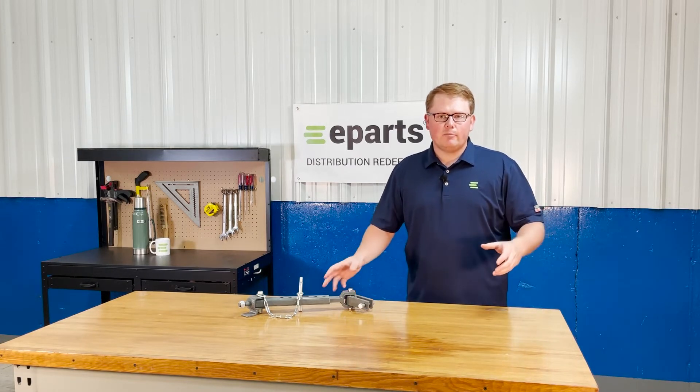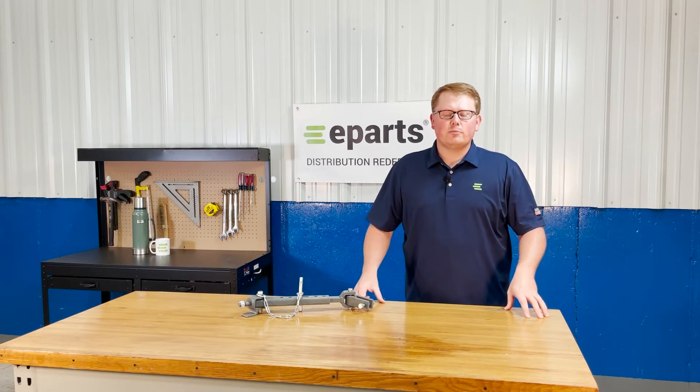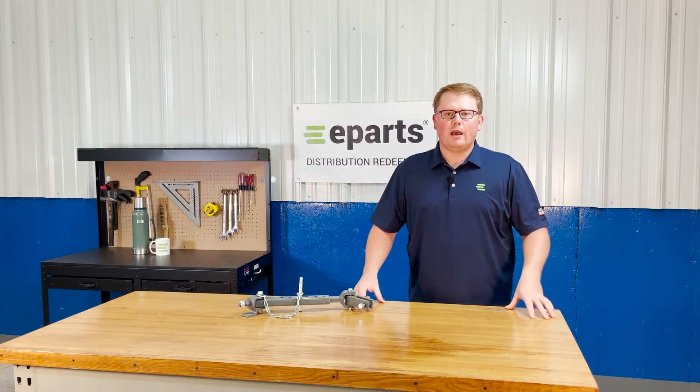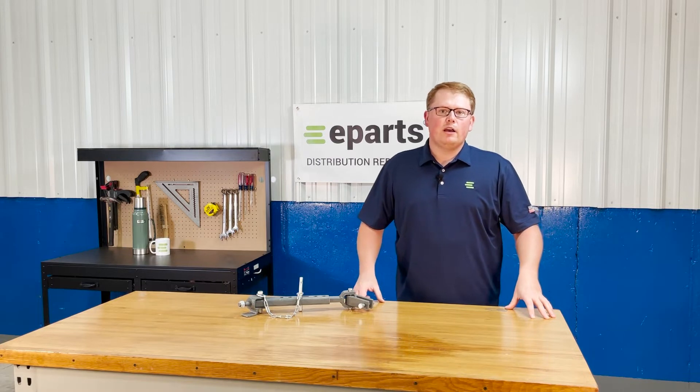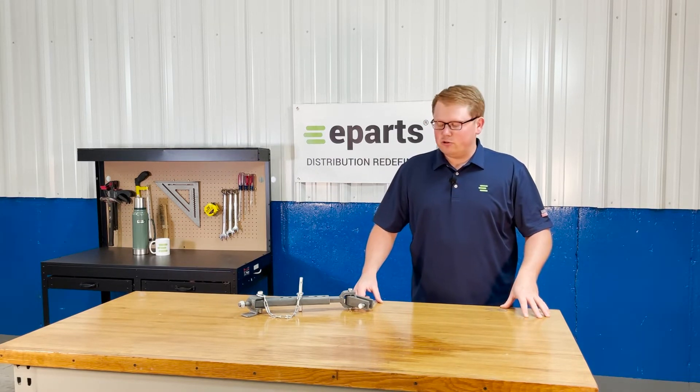If you're questioning whether this stabilizer will fit your machine, please check the product description or the video description, or reach out to us — we'd be happy to do a fitment check for you and make sure this is the right part and get you the information that you need.